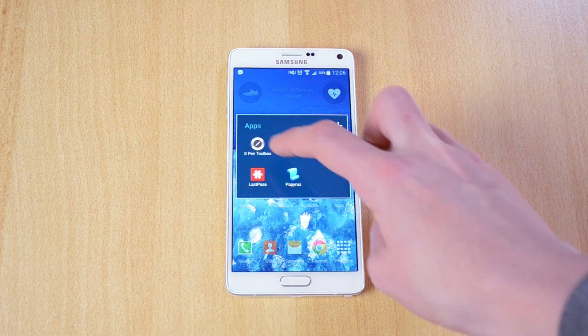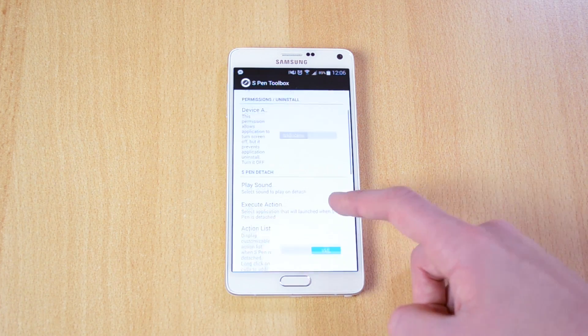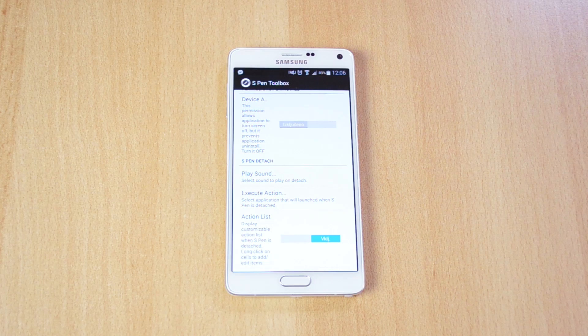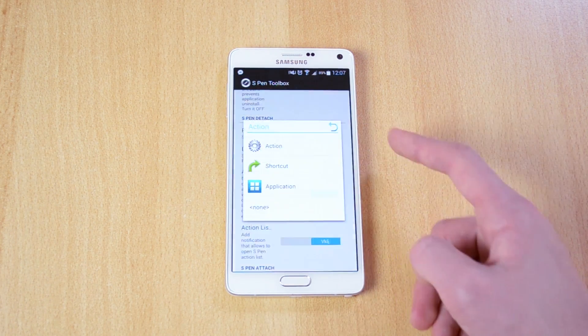The first app on the list is called S Pen Toolbox. What this will allow you to do is pretty much configure the S Pen — for example, it plays a sound when you pull it out, gives you a notification when you didn't insert the S Pen back in, and lets you choose what app should open when you pull the S Pen out. Here's the action list.